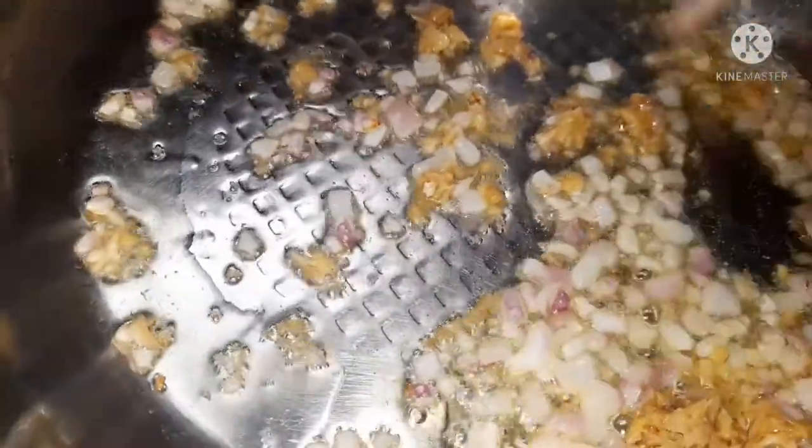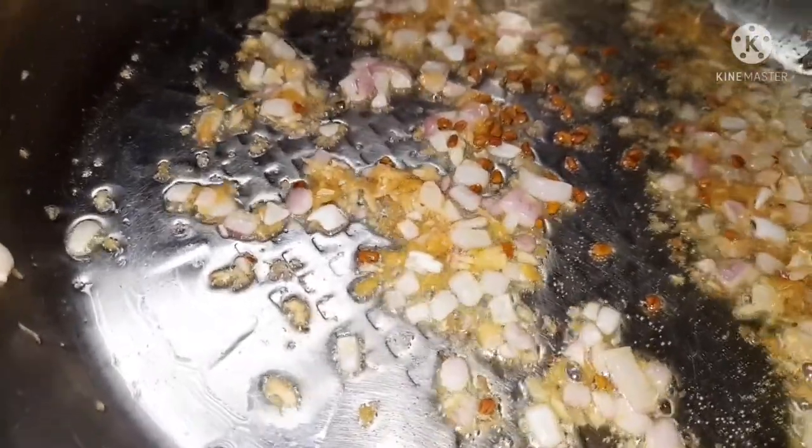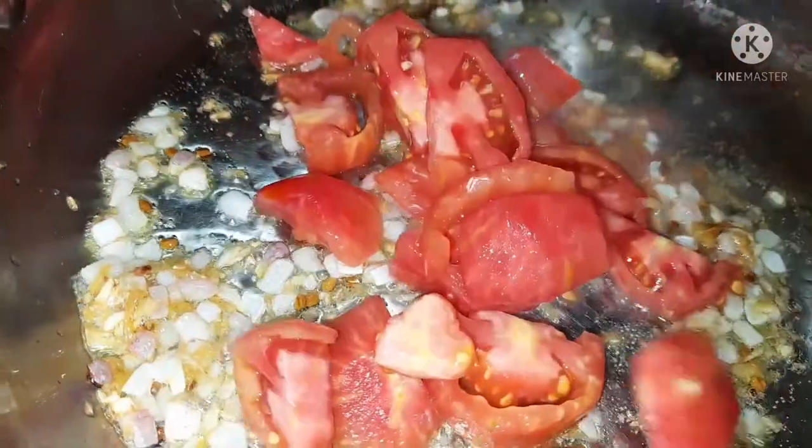Fry until you get that nice aroma from the ginger and the garlic, and then add the fenugreek seeds to the pan and fry for about one minute. Then I'm going to be adding the tomatoes to the pan.